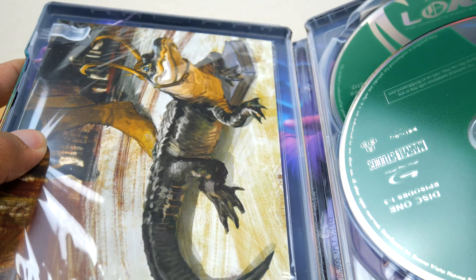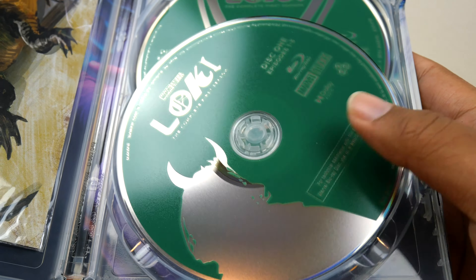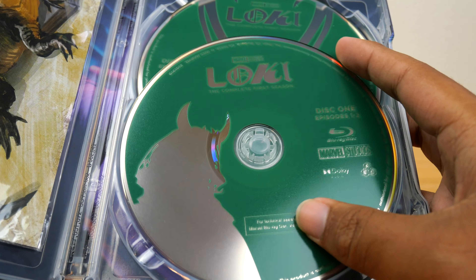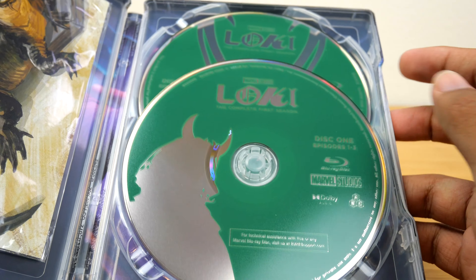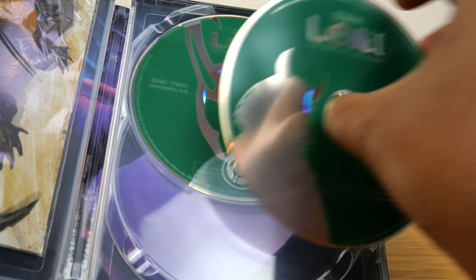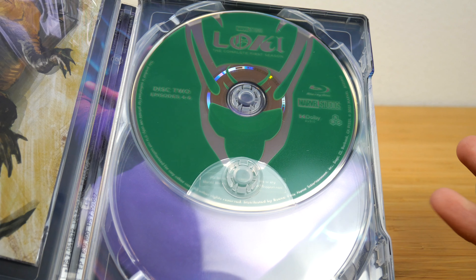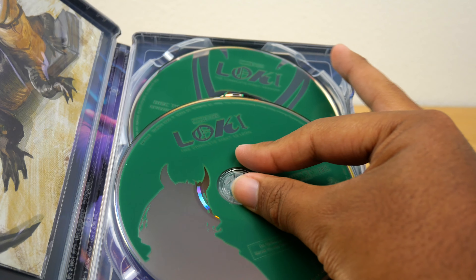They're greeting us with Alligator Loki, so we're already off to a good start. These are really nice discs — so we have what looks like President Loki because of the horns. Sylvie's horns are much smaller, so yeah, President Loki with episodes one to three on the first disc. If we pop that off, I like this second disc much more with the main Loki helmet from Avengers, with episodes four to six.